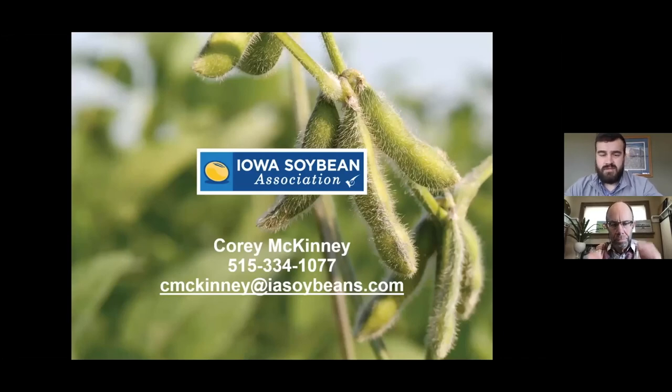My name is Corey McKinney — please feel free to give me a call or send me an email and I'll talk all things bioreactors with you. Now we're going to turn over to Lee Tesdahl to get this first-hand experience of putting a bioreactor onto his farm. I'm not going to steal too much of his thunder, so I'll let him talk about some of the great projects he does out there. I've had the pleasure of working with Lee for a couple of years and I'm excited to have him tell you about his operation.